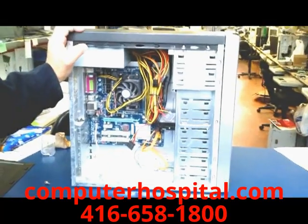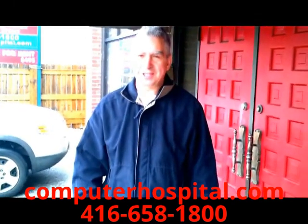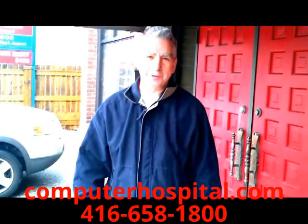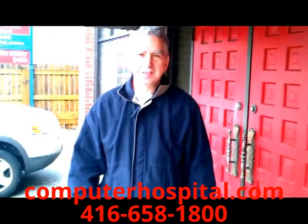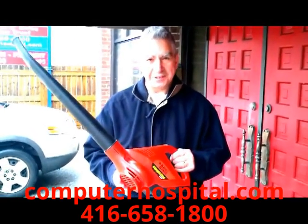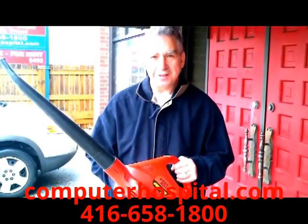Now we'll show you what it looks like after we've cleaned it. When you blow the dust out of your computer, make sure you don't do it indoors, because that dust flies all over the place and you don't want it in your environment. At the Computer Hospital we do it out front, and we don't just use an air compressor — we use a heavy-duty leaf blower, which is a lot more powerful and gets the job done really well.